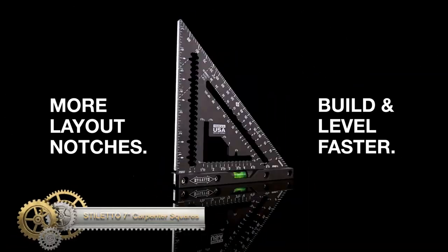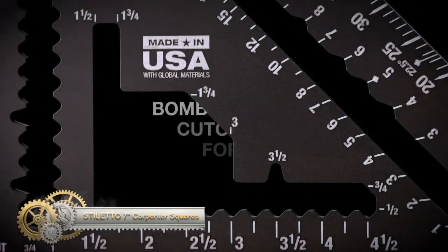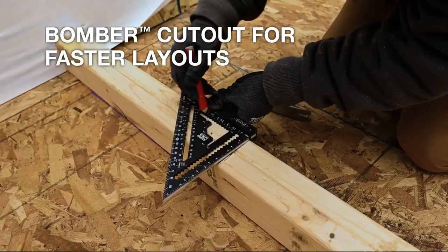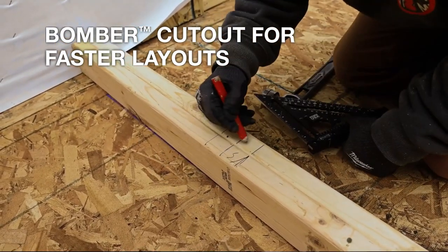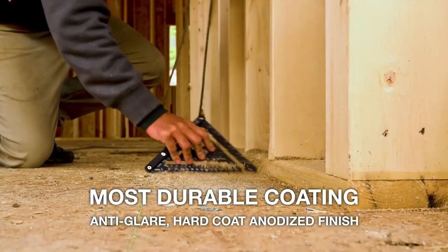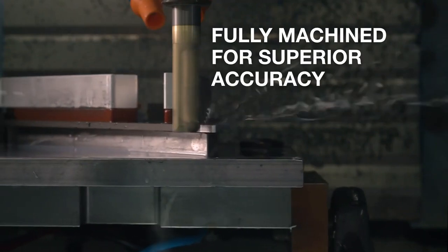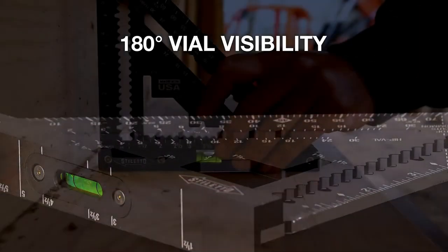The Stiletto 7-inch Carpenter Square is an indispensable tool for carpenters, offering durability and precision. Crafted from fully machined aluminum, it guarantees both longevity and accuracy. Its anti-glare finish ensures clear visibility, while a protective coating wards off corrosion. Notably, it boasts more layout notches than other squares, enabling swift layout and marking tasks.